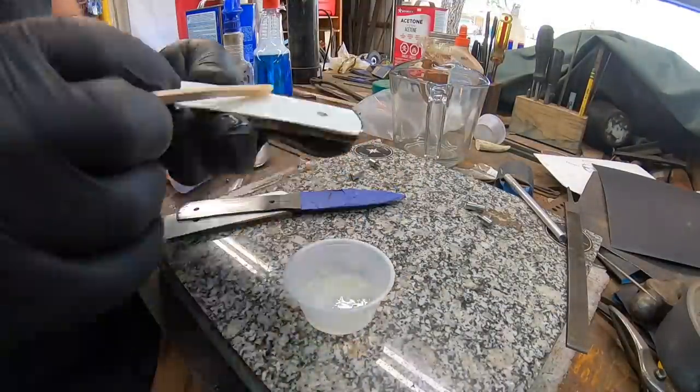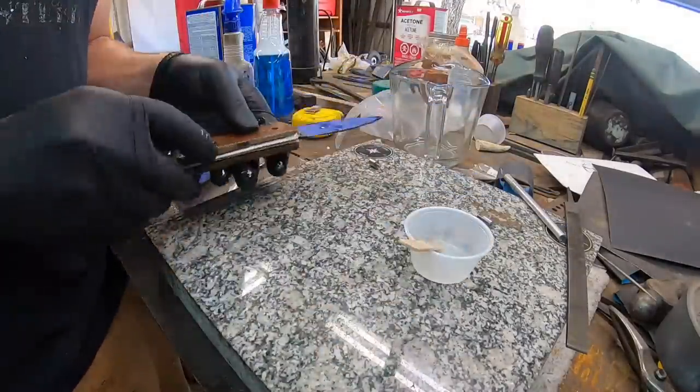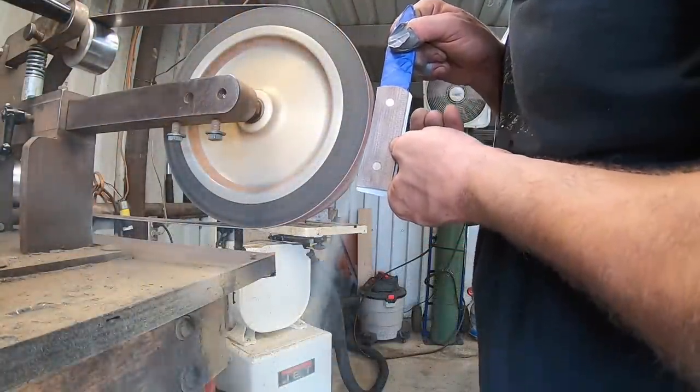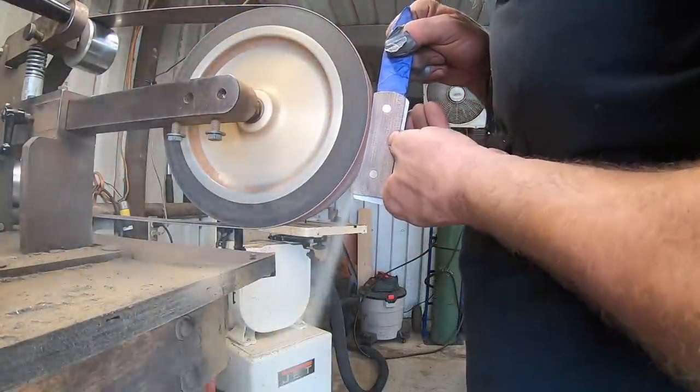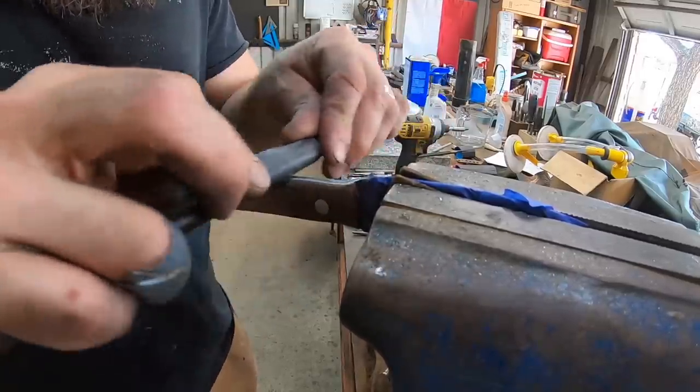We've got the glue-up process here — mixing up some two-part epoxy, the two-ton stuff, and layering up those liners with the handle and then the bolts of course. Once the epoxy is cured, we can go ahead and shape the handle, do the final hand sanding, and we're good to go.